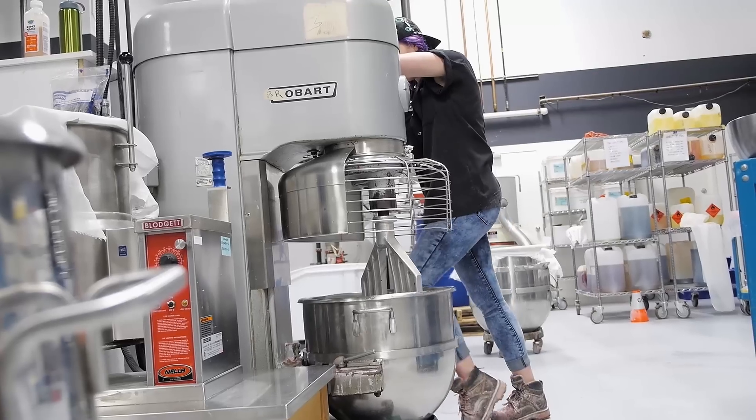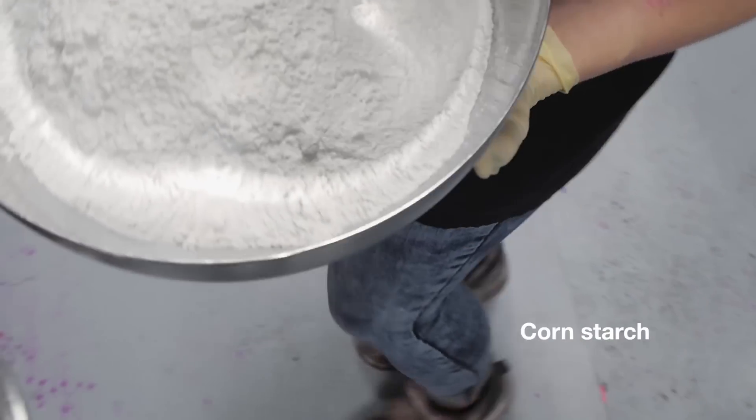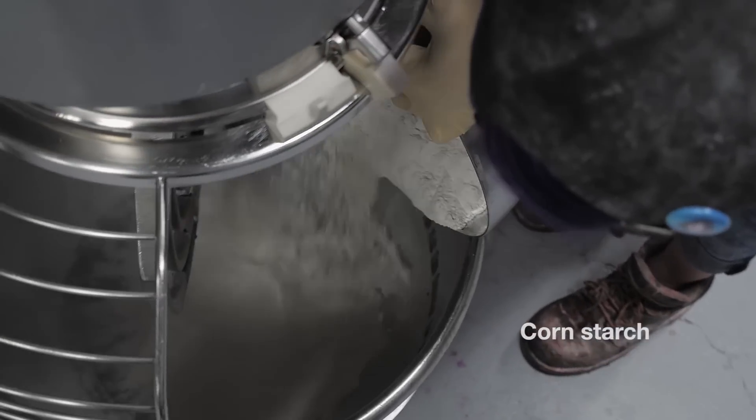The next thing she's going to do is wheel it over to the mixer, add the cornstarch, and make a nice paste. The reason we add cornstarch to our bubble bar is so it's not only really moldable and we can make lots of special shapes, but it's also so it makes your bath super soft.